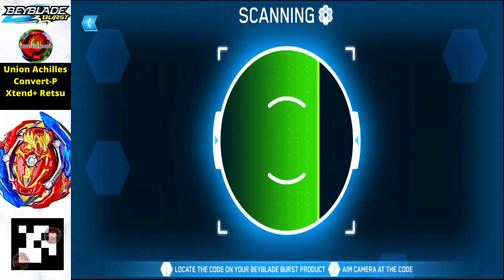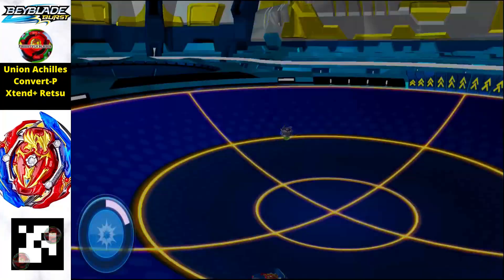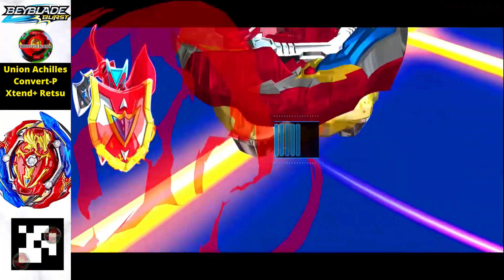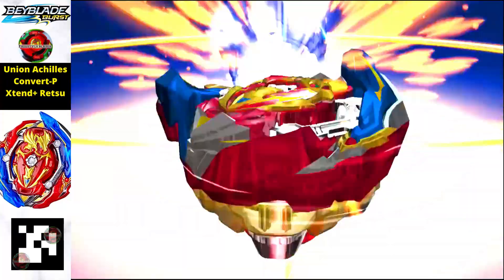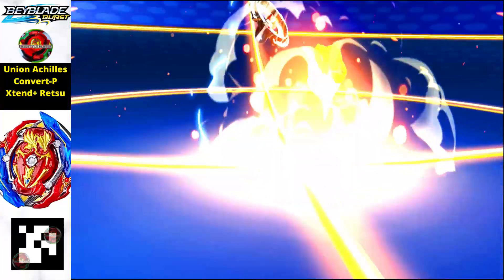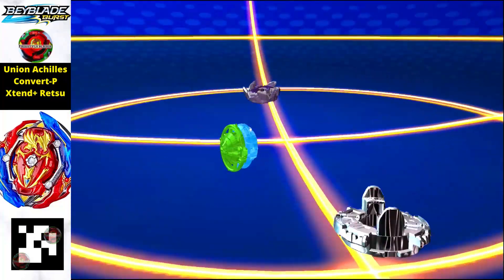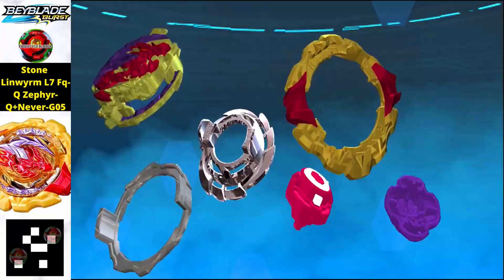Next is Union Achilles Convert P Extend Plus — a red edition, probably a Pro Series version based on its detailing. Just scan the QR code to get this beyblade in your Beyblade Burst Quad Strike app.